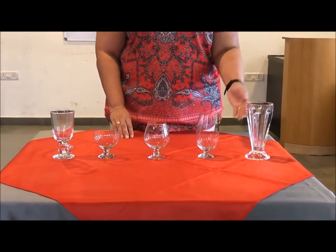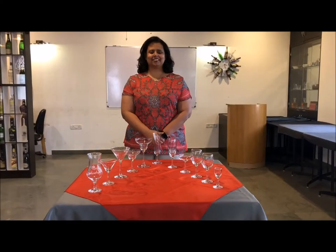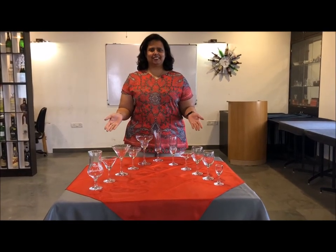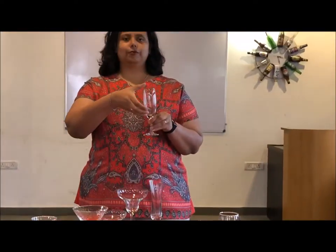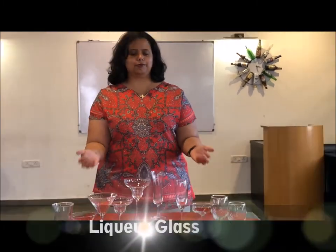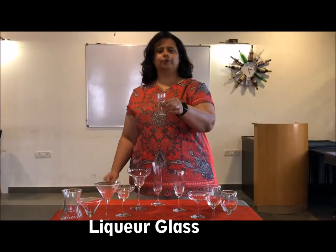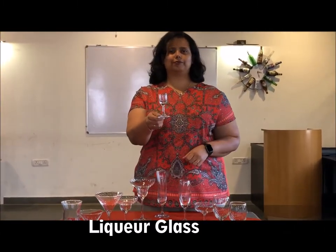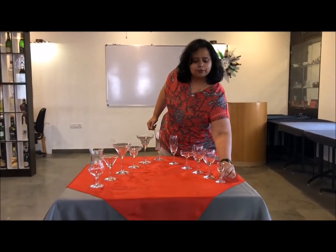Allow me to introduce you to stemware, where all three parts of the glass are present: the bowl, the stem, and the base or the foot. Let's begin with our liqueur glass — if you see this tiny little glass, very cute looking. We use this to serve liqueurs; a very small amount of liqueur is poured into it.